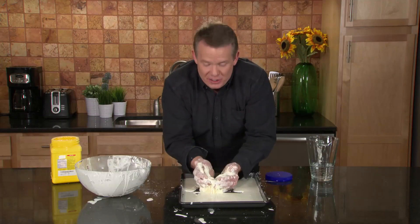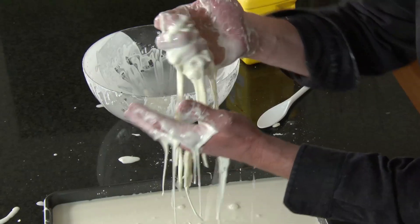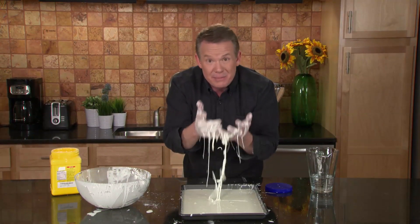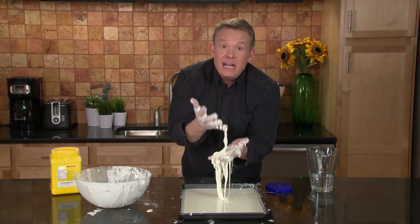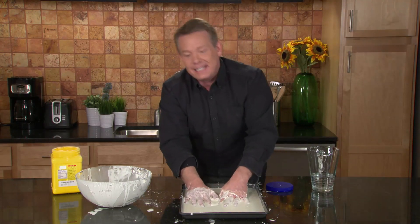As fun and awesome as this non-Newtonian fluid is, when you're done playing with it — because it's not going to last forever — the best thing to do is to put it in the regular trash. Do not pour it down the drain. If you do, this non-Newtonian fluid will sit at the very bottom of the drain, and the next experience is a plumber with a hacksaw and a pretty healthy bill. Don't put it down the drain — stick it in the trash.